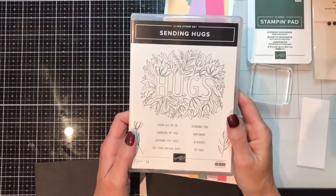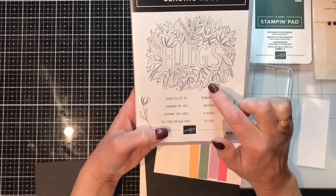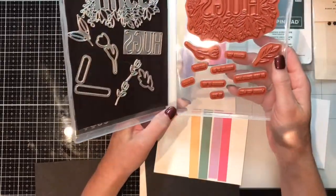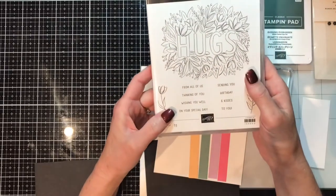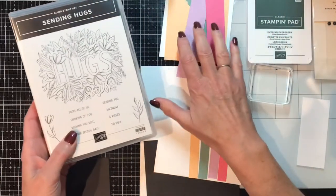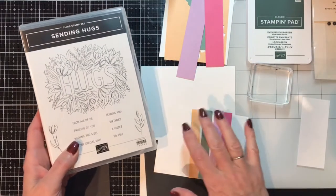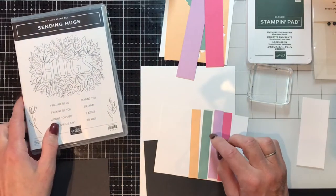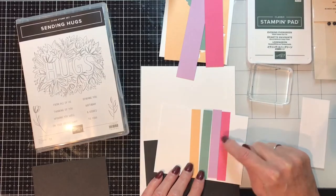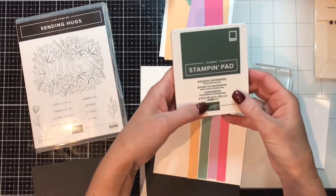Happy Friday everyone! I'm Ann Birchard, an independent Stampin' Up demonstrator. Today I'm going to use the Sending Hugs bundle with the coordinating die set. I was inspired by PS Paper Crafts off of Pinterest and I'm going to be using the 2020 to 2022 in-colors: Purple Papaya, Soft Succulent, Polished Pink, Fresh Freesia, and a little Evening Evergreen as well.